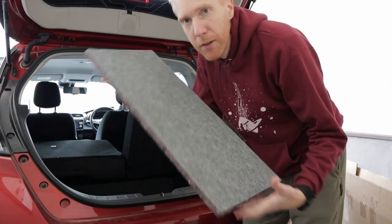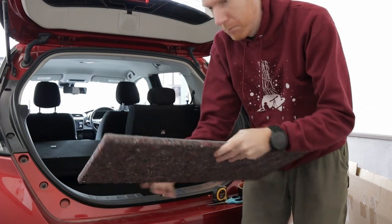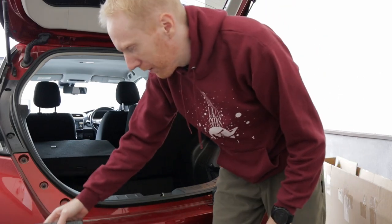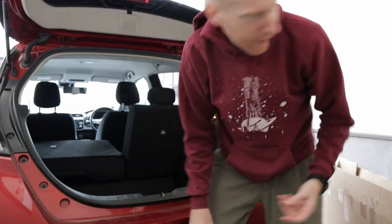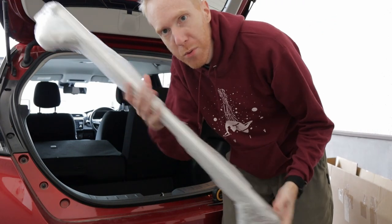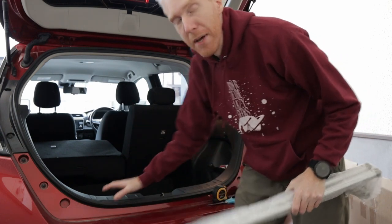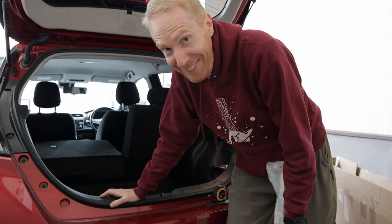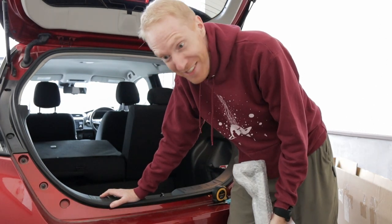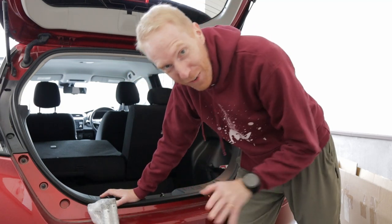The kit itself comes with planks of wood that are hopefully strong and sturdy enough to carry a person lying down. It also comes with massive metal struts to basically carry the frame of the bed. Is it going to work? No idea. Are there any instructions that come with it? Absolutely not. So this is going to be fun.